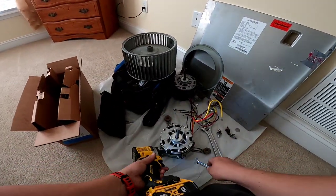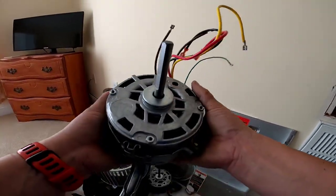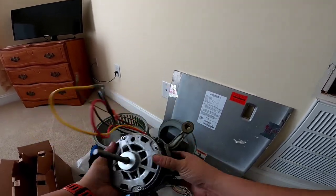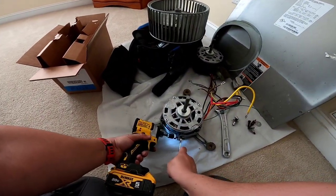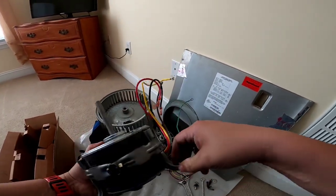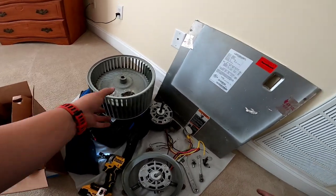I'll just snug it up a little, kind of move stuff around, make sure everything's even, make sure the legs are getting caught where they need to be before you go and tighten it all the way down. Just like that. Don't forget to put this ring on before you put the wheel on, unless you like doing things over again.